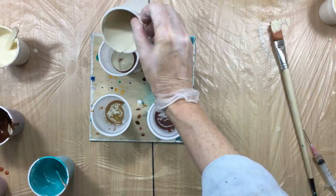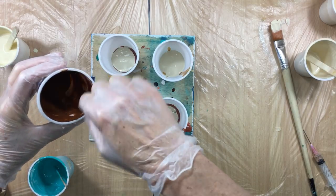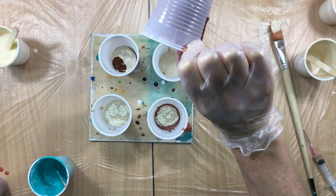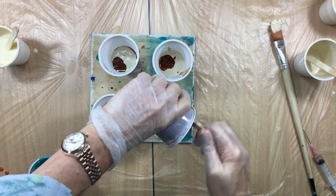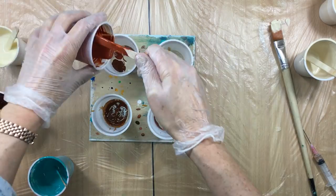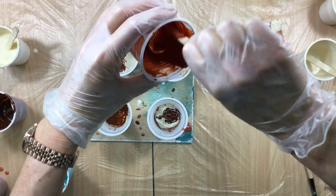In goes the darker — this is buff titanium, that's how Winsor & Newton calls it. If you're looking for the colors I'm using, please go look under video 281 because I put the whole recipe in there, even the pouring medium. So under 281 is the recipe and colors. Too bad I don't have more of this because I really like this color.